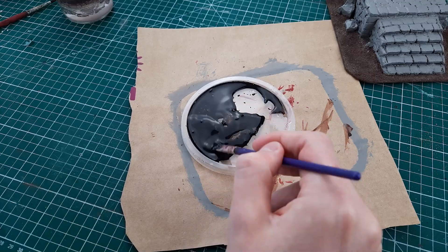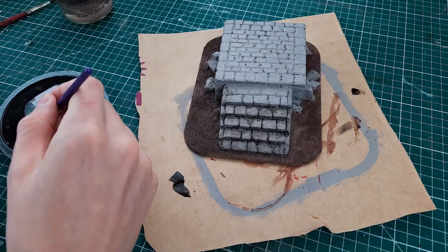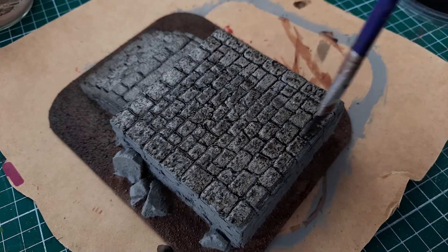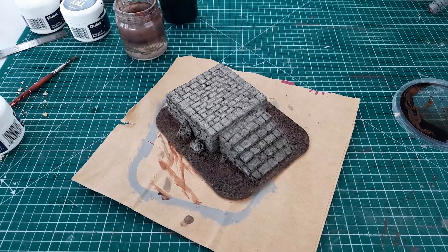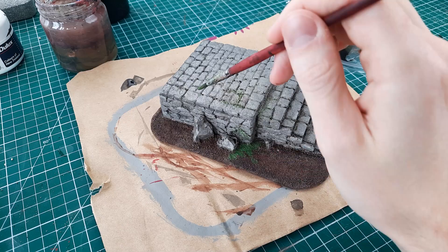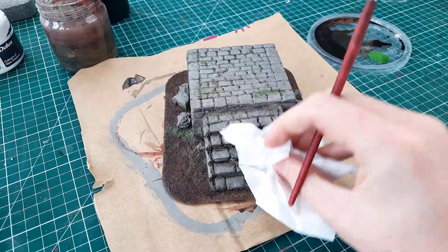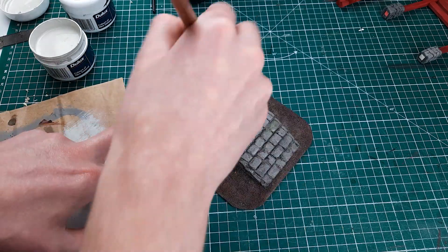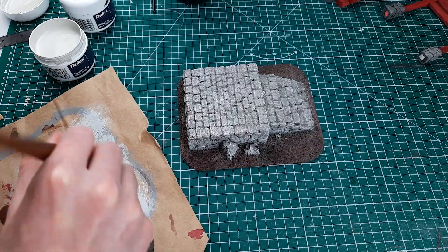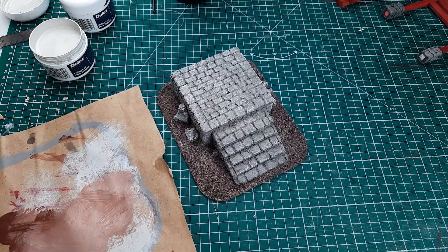I then let that dry completely before beginning black washing. This process involves watering down black paint so that it is very diluted, then applying it to the plinth letting it seep into all the recesses, and removing it with a paper towel if I had applied too much. I then repeated this process with greens and reds to break up the gray — it is surprising how much difference these small touches of color make to helping the stone look more realistic. Finally I dry brushed the stone with a lighter gray color to highlight the high spots of the texture. Dry brushing is a versatile technique that is very easy and achieves great results.